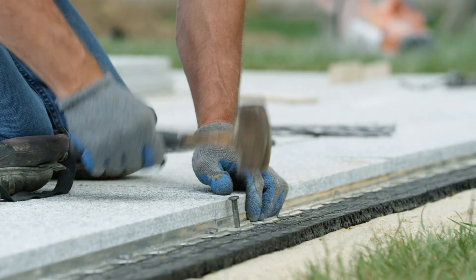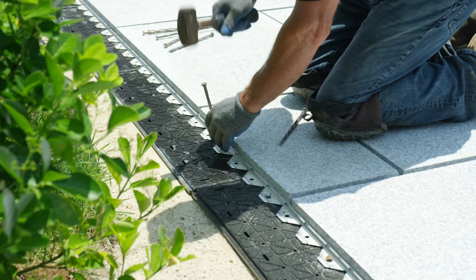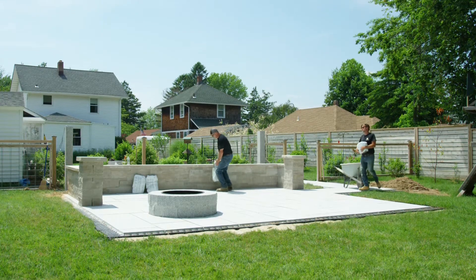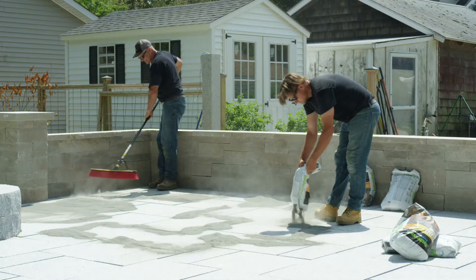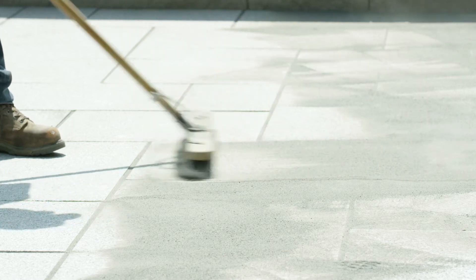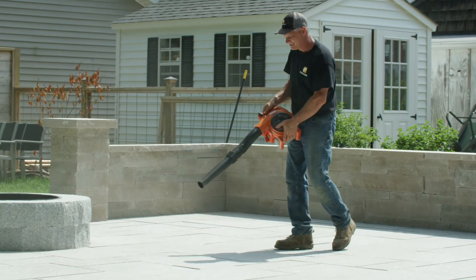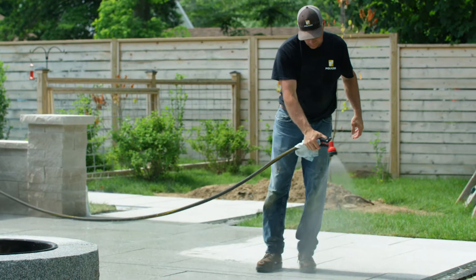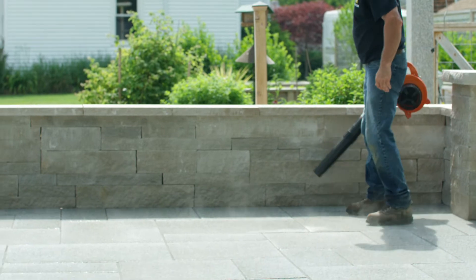Install five-eighth inch low profile aluminum edge restraints from TechnoSeal with 10 inch stakes. Prepare for joint fill. TechnoSeal's no coat non-compactible polymeric sand is used here. Sweep and fill joints completely. Use a leaf blower to remove excess and a small brush to smooth the joints. Wet the surface and remove excess water with a leaf blower. Make sure to follow the bag's instructions. Allow to cure for seven days.